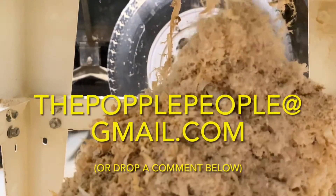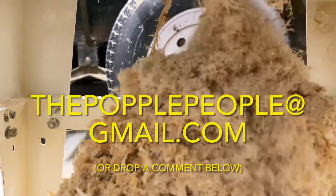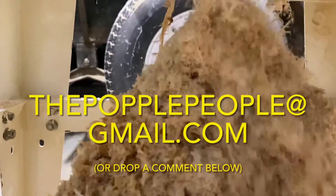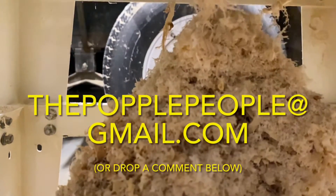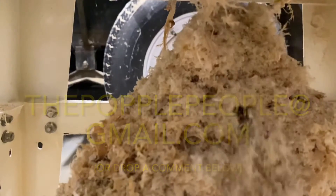If you have questions, please email us at thepopplepeople, all one word, at gmail.com, or drop a comment below. We'd love to hear from you. Stay tuned for our next video where we'll try putting some of this shiplap up and see how it goes.